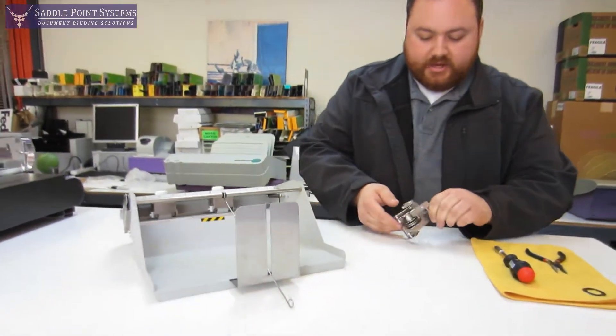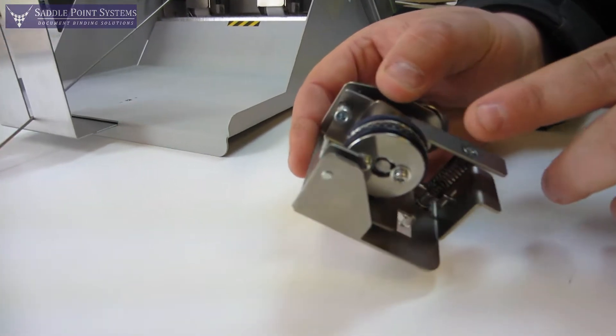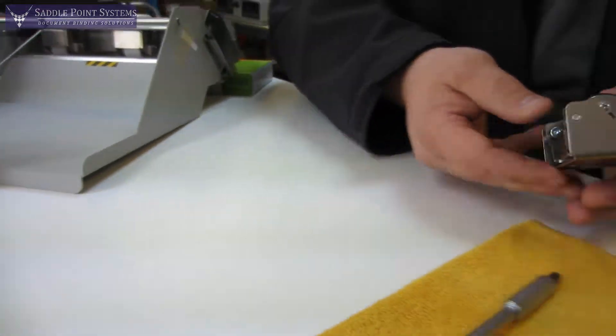Once you've got it outside of the machine we can see the perforating wheel right here. Again, never touch that with your hands — it's very sharp — and it's held on with two screws. So let's get those screws off.